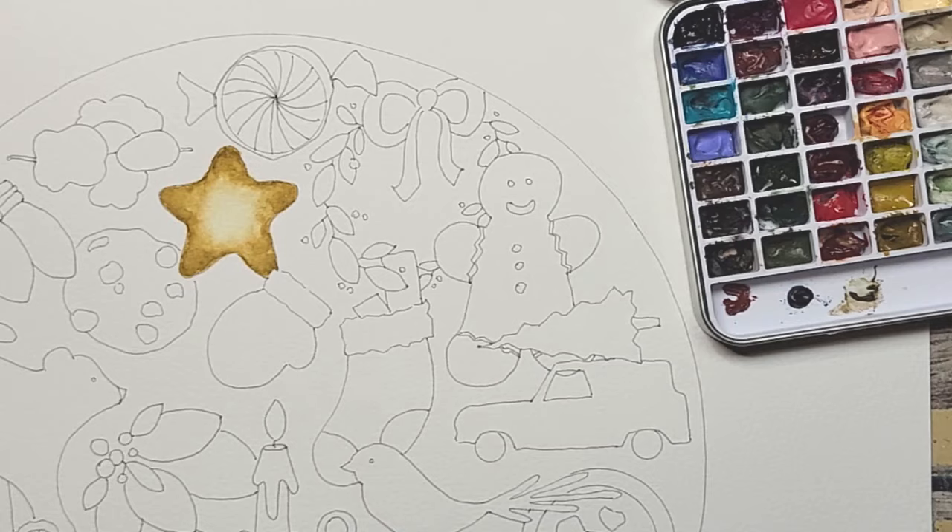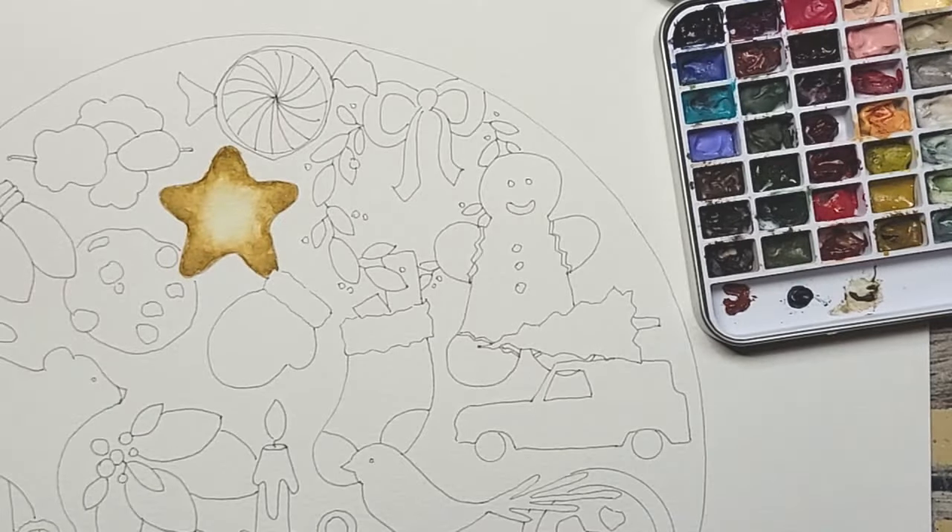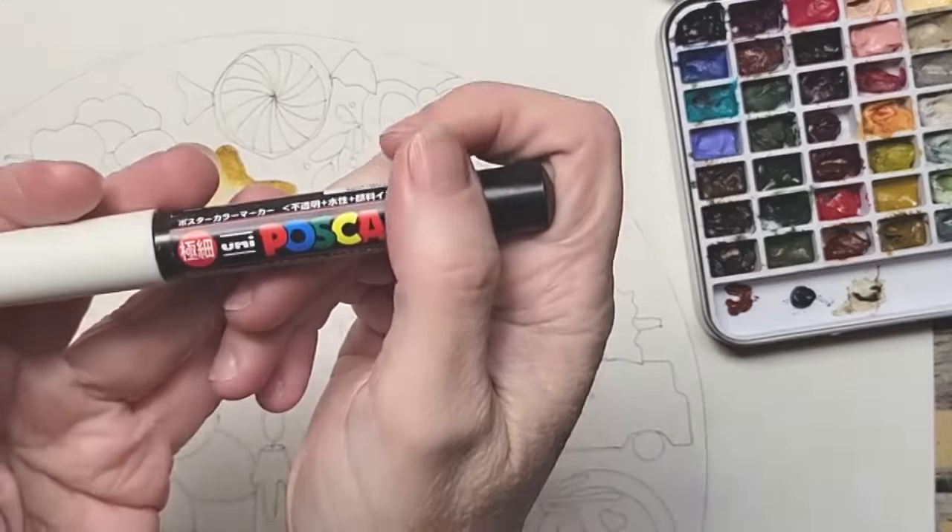I've got my Posca pen now — this is what I'm going to be using for my white. I want everything to have a little bit of Posca pen on it so that it all goes together at the end. If I just do a couple with the bright white pen it's going to kind of stand out, so each of my elements will have some kind of white.